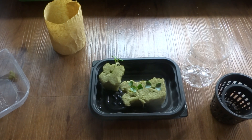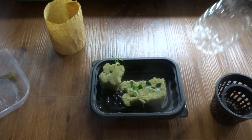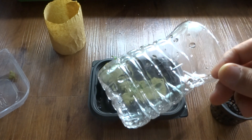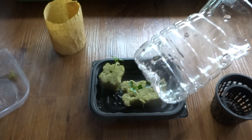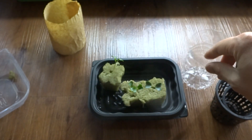Today is October 2nd and I am working on a new project. It's been a while since I worked with this little kit that I made a while back, and today I'm going to attempt to grow dinosaur kale in this little container. I've done this before for basil, lettuce, and even peppers, but the peppers outgrew the container so I had to transfer them. So today I'm going to do kale.